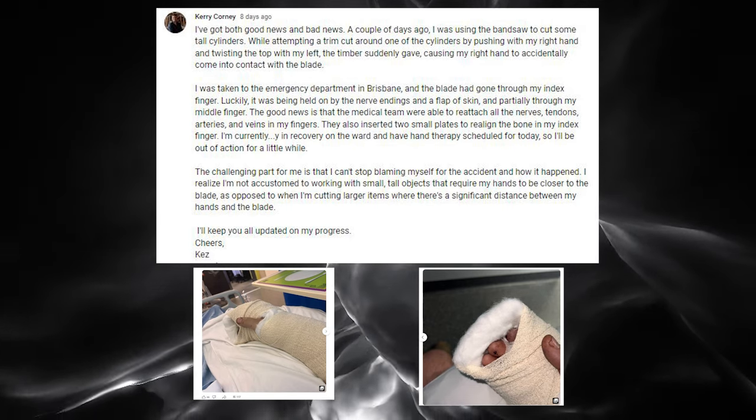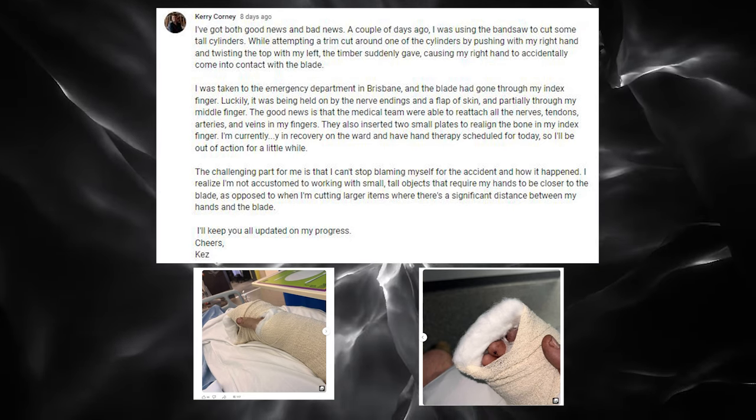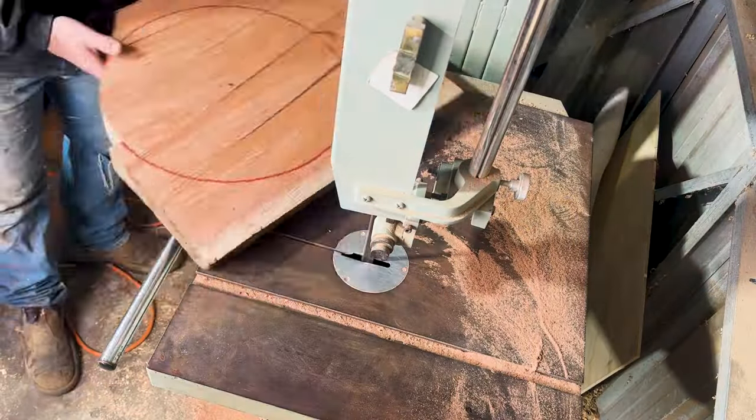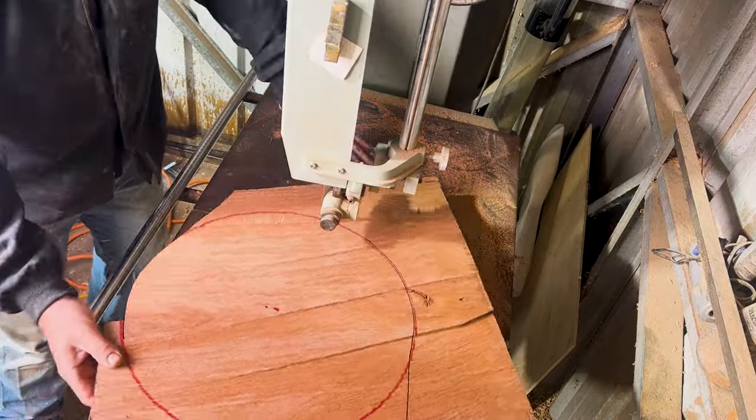I've posted a few posts throughout the week on Instagram and here on YouTube, and people have contacted me privately telling me about near misses they've had. So I'm going to share my story and how I'm going to go about improving my practice in the future, and hopefully that helps you improve yours too.